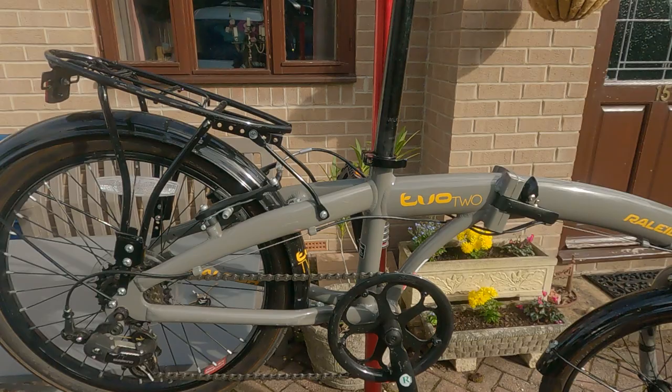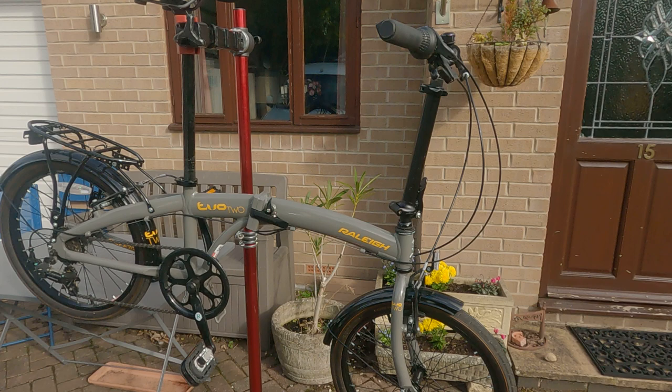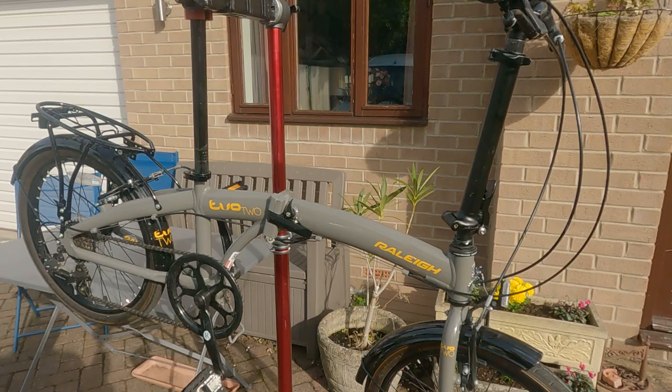So it's a project, it needs some stuff doing to it, it's not a lot of use right now. It's going to be my steed to take over to the Netherlands to use as a touring bike, with the ability to fold should it need to be stowed somewhere. It's not really a folding companion like a Brompton, just a bike that has that ability to be stowed away quite easily should the need arise.